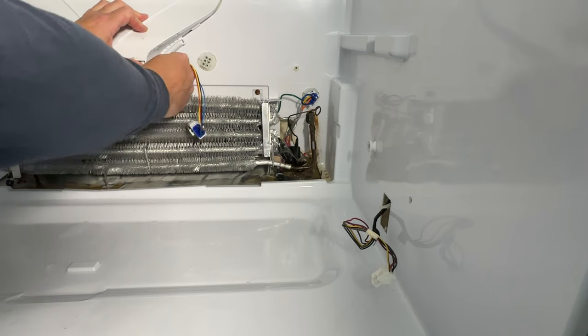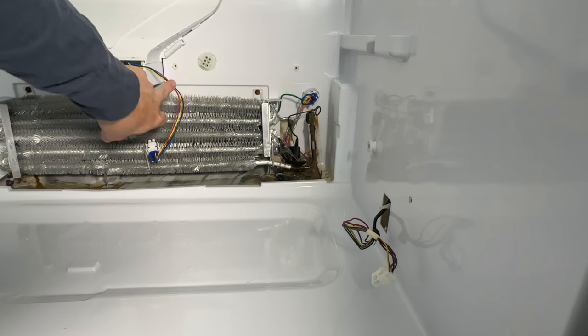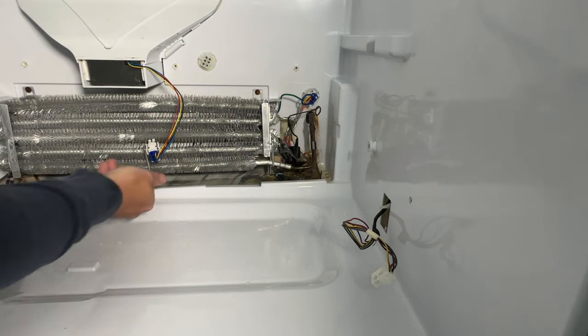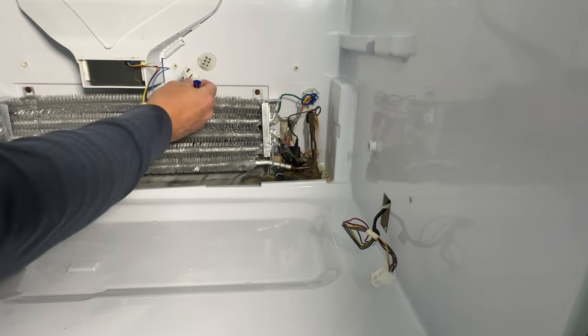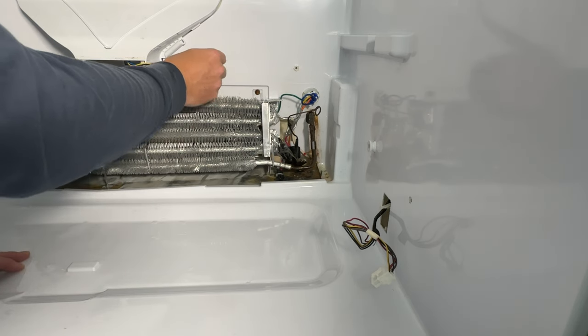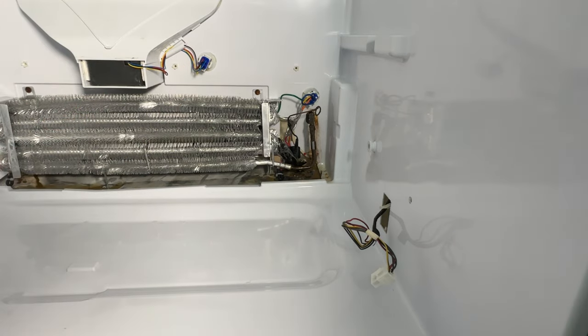Route your wires through the little valley made for your wires. Run it back through your little clip harness, up under here, and then we're going to plug it in. We've got it plugged in. Now that we've got that plugged in, we can start reassembling everything.